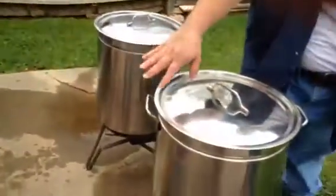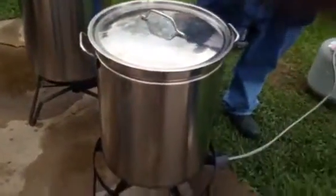Hey Andrew, when do you put the crawfish in? When it starts boiling. Don't put no more in here — look how thick they are, that's going to fill the whole thing up.